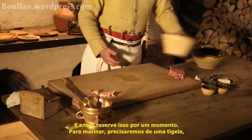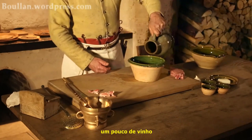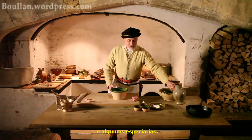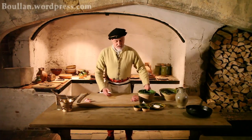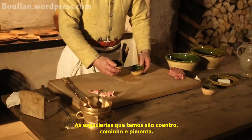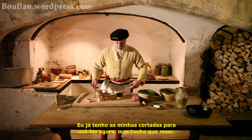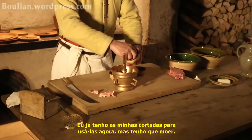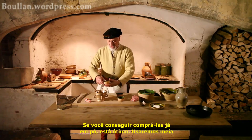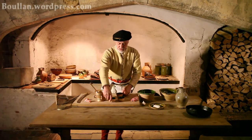For the marinade, we're going to need a bowl, some wine, and some spices. The spices we have are caraway, coriander, and pepper. I've got mine whole, so I'm going to have to make them smaller before we can use them. If you can find them ready powdered, that's fine. It's about half a teaspoonful of each is all you need.